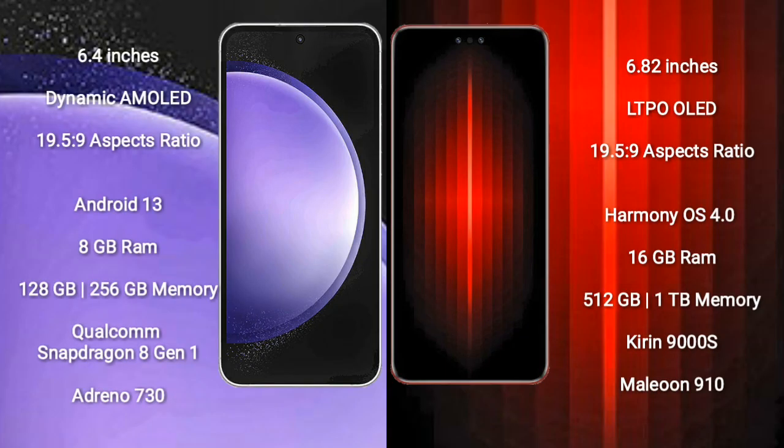Samsung Galaxy S23 FE comes with a 6.4-inch Dynamic AMOLED display and an aspect ratio of 19.5:9. Huawei Mate 60 RS Ultimate comes with a 6.82-inch LTPO OLED display and an aspect ratio of 19.5:9.